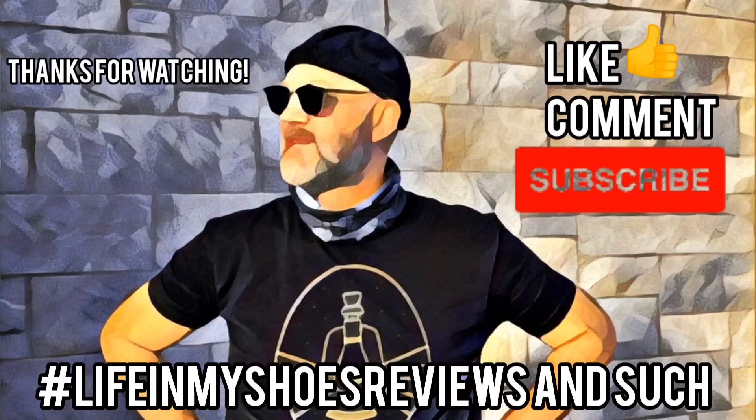Have you tried out the product? Let me know your thoughts in the comments below, and I will be back soon with another review. Have a good one.